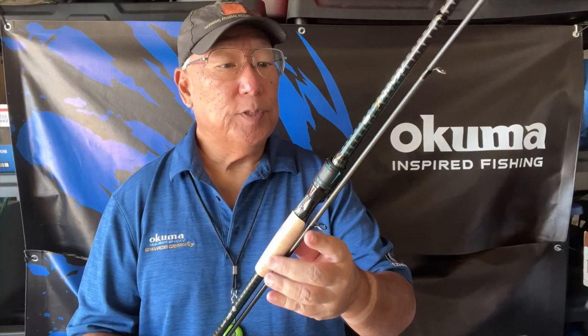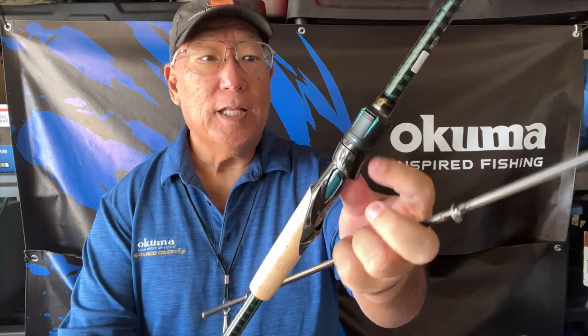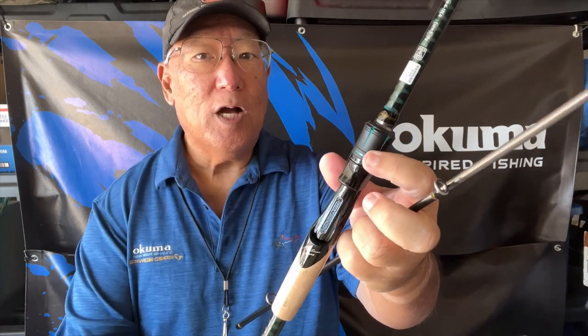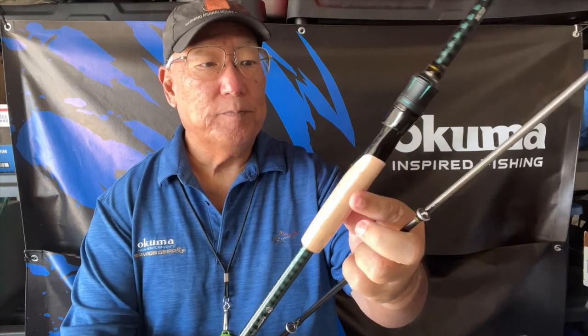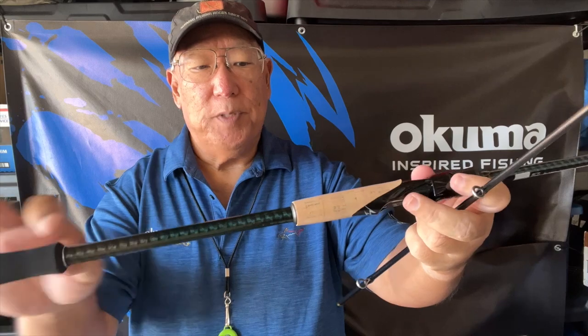Not a bad looking rod. My first impressions — very stylish. For the amount of money I spent on this, which wasn't much, look at the little slits with the aqua color on the inside, same here on the split grip.